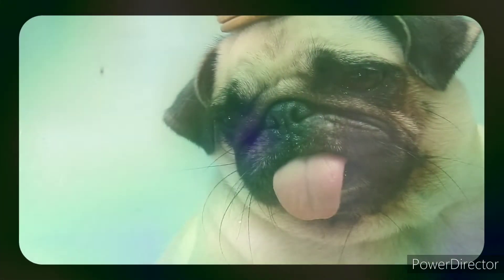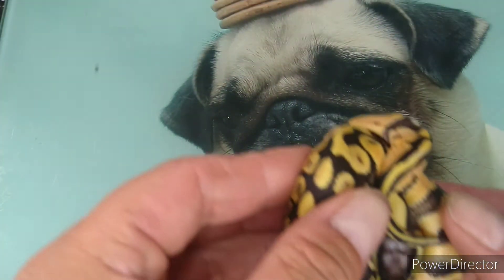Hey guys, welcome back to another episode of Homegrown Herbs. Today is the update on the pastel super pastel head pied to the pastel head pied. I'm going to show you the highs and lows of the clutch - all in all absolutely gorgeous, and there was one little one with a couple of issues. We'll give it a fighting chance and see how we go, so stay tuned and I hope you enjoy.